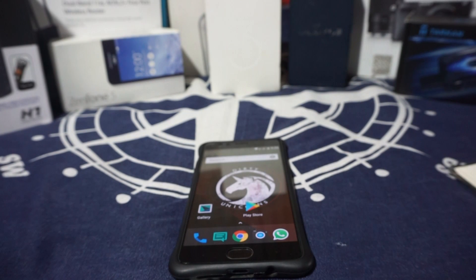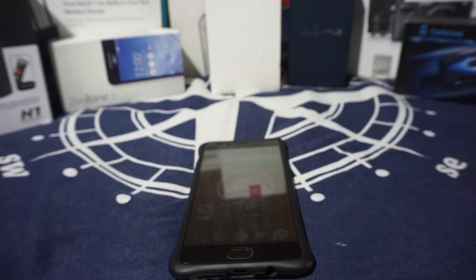Hey guys, it's Kugly again with another ROM review. This time I've got the Dirty Unicorn version 11.4, which is one of the most requested ROM reviews I've gotten to date. This is the weekly version, so stay tuned for that.